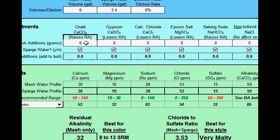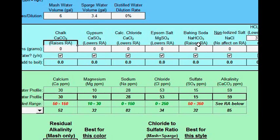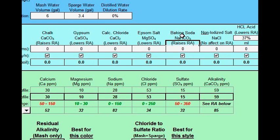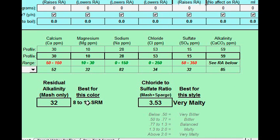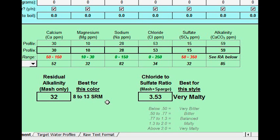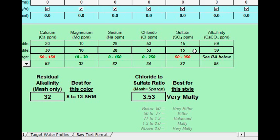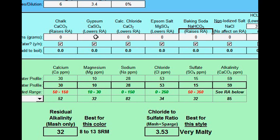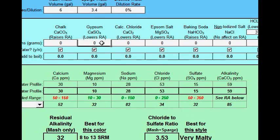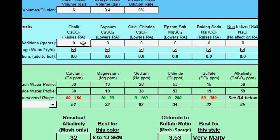Let's take a look at the different salts I can add. Notice that chalk raises residual alkalinity; gypsum and others lower it, so I can't use those. Baking soda raises it. I'm going to focus on salts that raise residual alkalinity so that I can get that to something like 25 to 28 or 30. Since I need to bring my sulfate and calcium up, you might go to gypsum right away because that seems convenient — however, it lowers residual alkalinity, so I'm going to figure out a different approach.